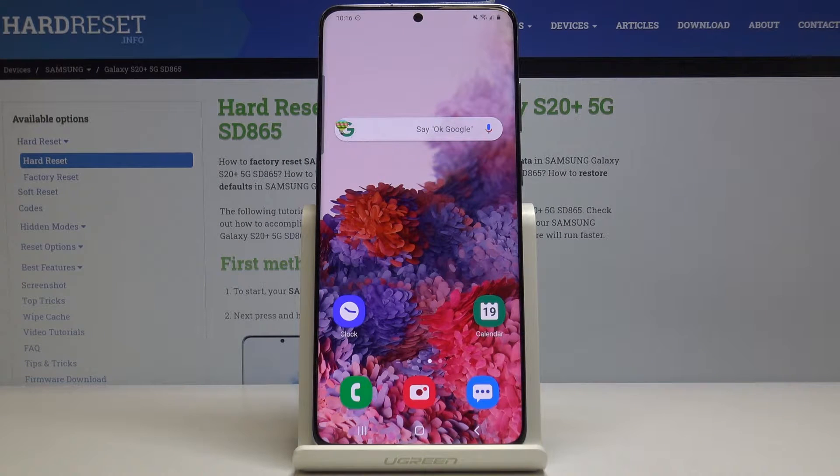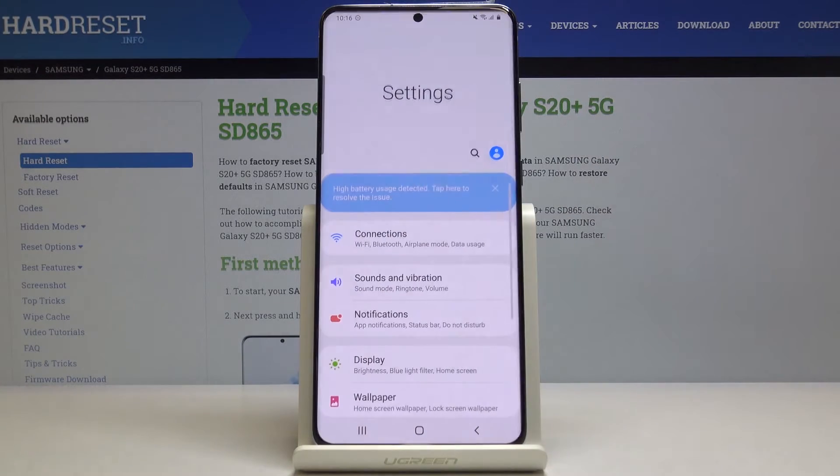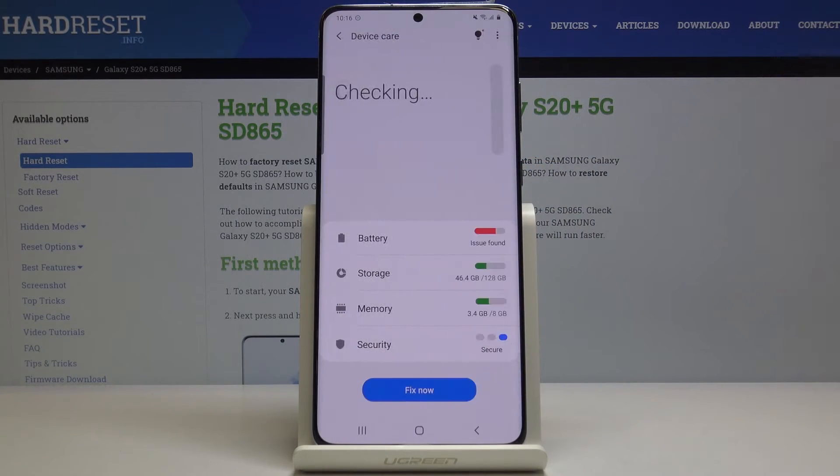Here I've got Samsung Galaxy S20 Plus and let me show you how to speed up the device. First, you have to open the list of all applications, then find and select Settings, scroll down a bit, and find and pick Device Care. Here we've got plenty of features that you can use in order to speed up your device.